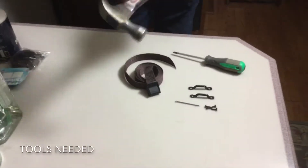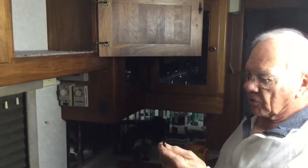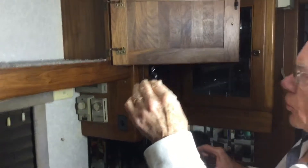The only tool you'll need is a hammer and a Phillips screwdriver. To install the cabinet corral, the first thing we're going to do is install the anchor loops.